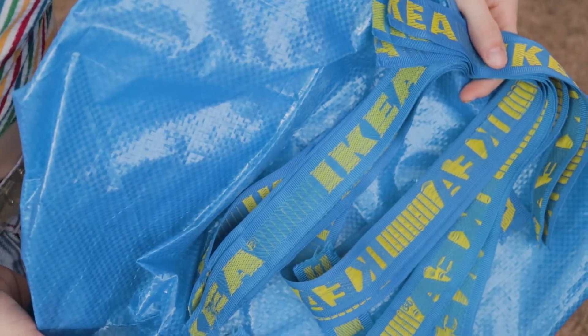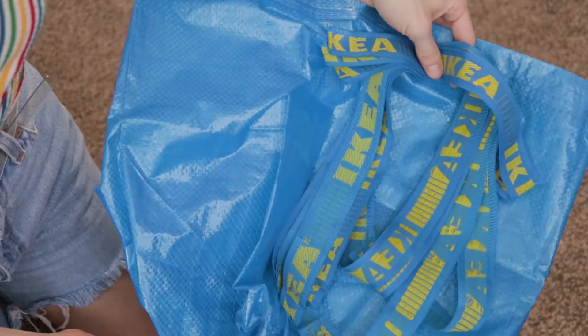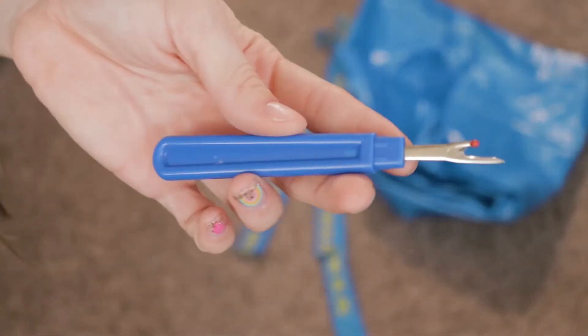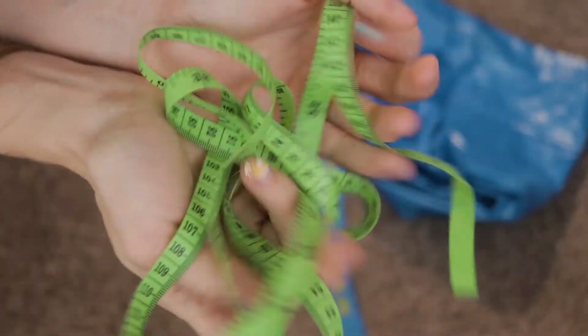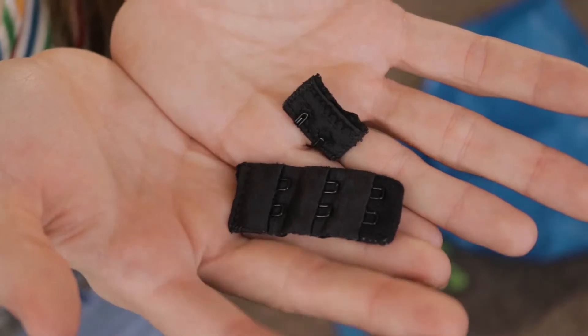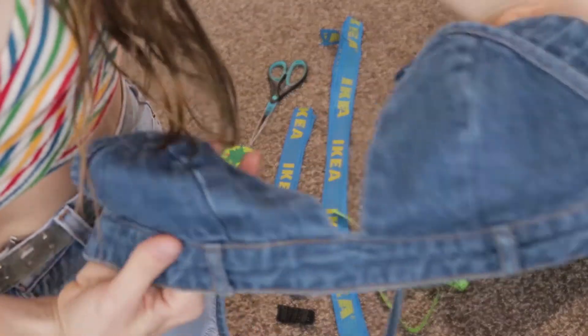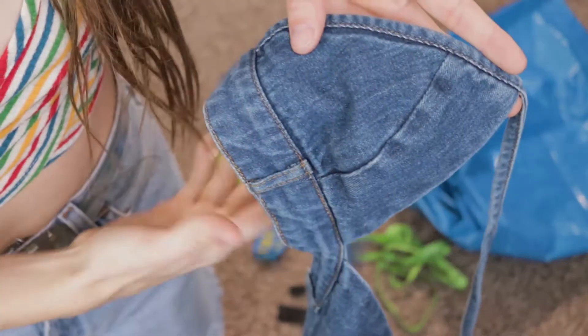Some of the materials you will need for this project include two IKEA bags — I had already seam-ripped the straps off, so go ahead and do that to get started. You will also need fabric scissors, a seam ripper, a permanent marker, measuring tape or a ruler, sewing pins, a sewing machine, and a hook-and-eye closure set. I actually cut this one off of a bra I don't wear anymore. This part is optional, but I have a triangle bra to use as a template so I can measure what size I want my triangles to be.